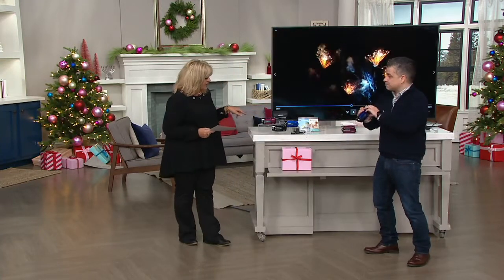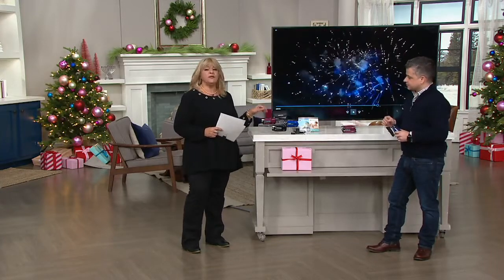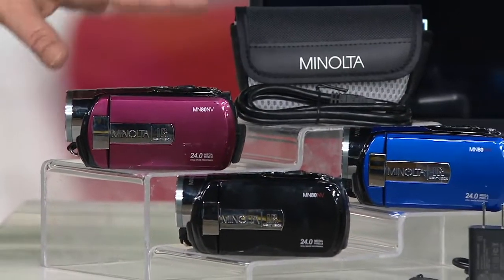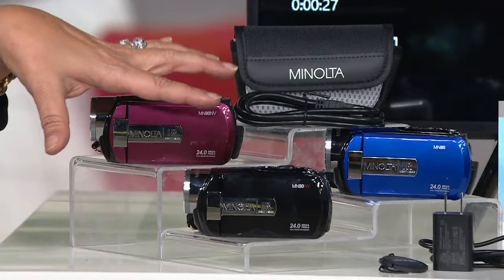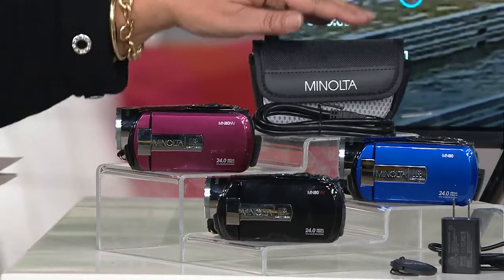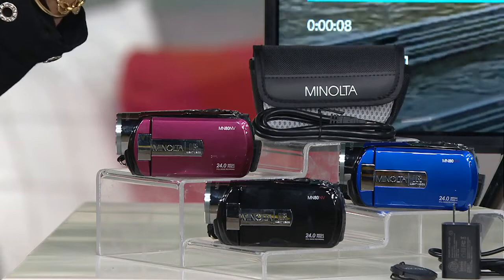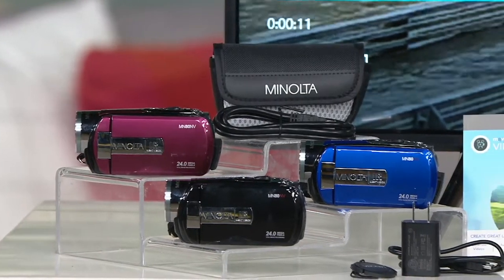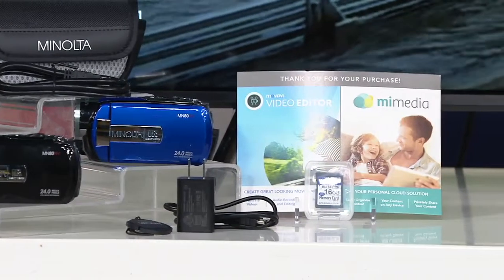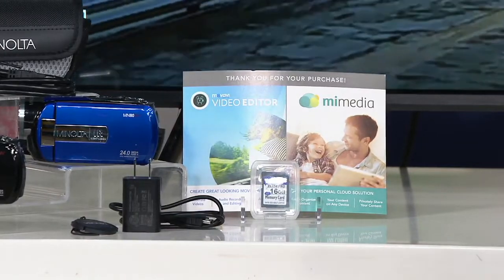Let me show you the colors they come in. We have them in a classic black — a gorgeous piano finish black. We have the blue and the red. You're going to get the camcorder itself, the power adapter, the HDMI cable, the USB cable, the storage pouch, and a 16-gigabyte SD card and a voucher. The memory card slot can go up to 32 gigabytes, which is close to six hours of high definition video playback.